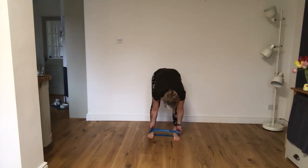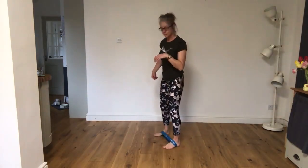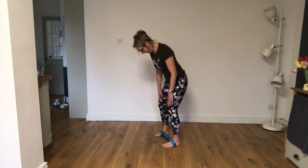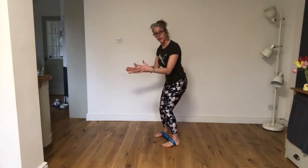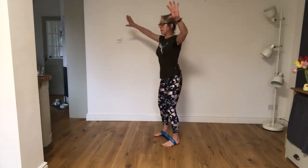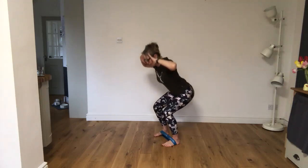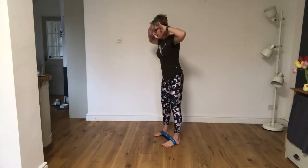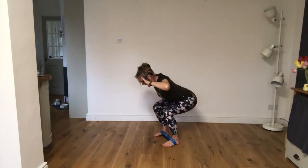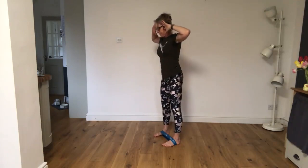First exercise is a squat. I'm going to go sideways on so you can see. I want you to push the feet out into that band, and I want those knees to stay pointing forward — don't let them turn in. Bring your hands by your ears, get those shoulders back, draw that rib cage down, and press those hips back, then push through and stand tall. Keep the band tension tight. Exhale, push those hips back, weight through the heels. Inhale, stand back up.